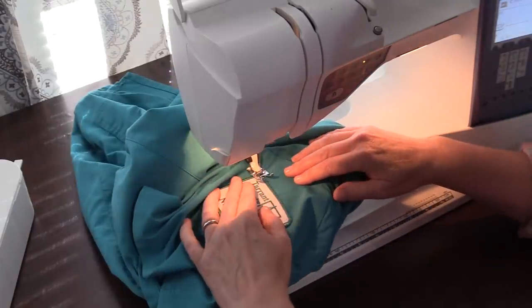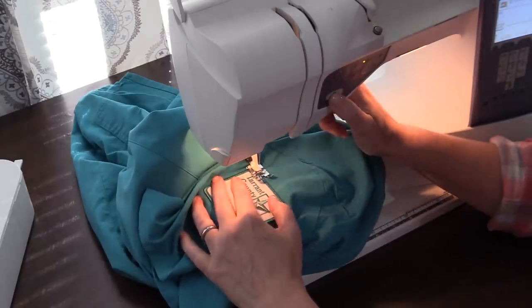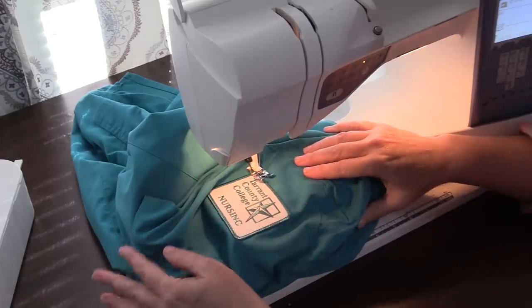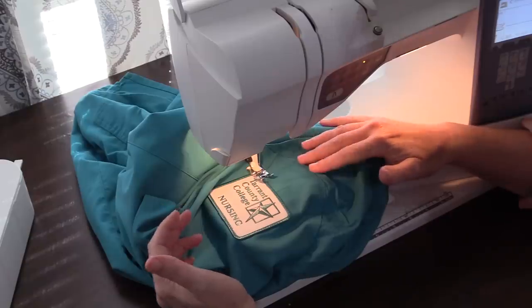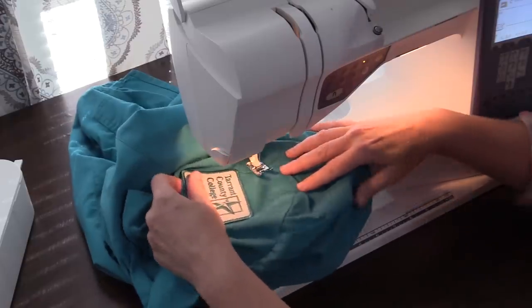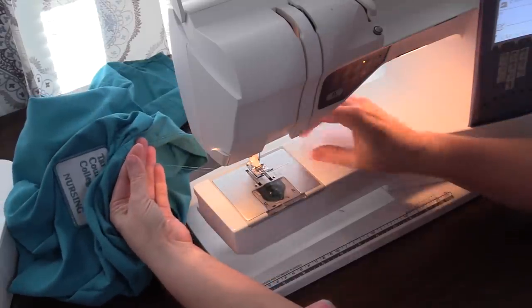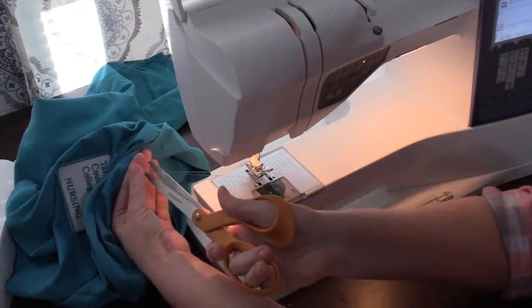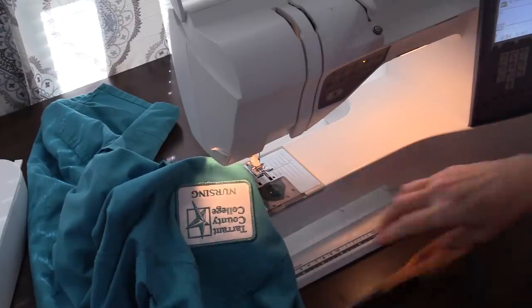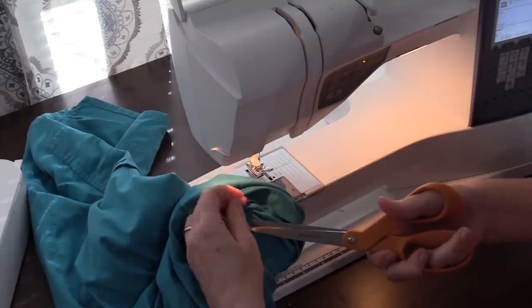I've got just a couple of stitches to get back where I started. Now I'm going to backstitch — you always backstitch at the beginning and the end. My machine automatically does a backstitch at the beginning. Now we raise the presser foot and clip the threads. You're going to slide it off the arm, pull it to the back, give yourself a decent thread tail, and then snip. Come to the top side and clip those thread tails, then look on the inside and snip those little thread tails also.